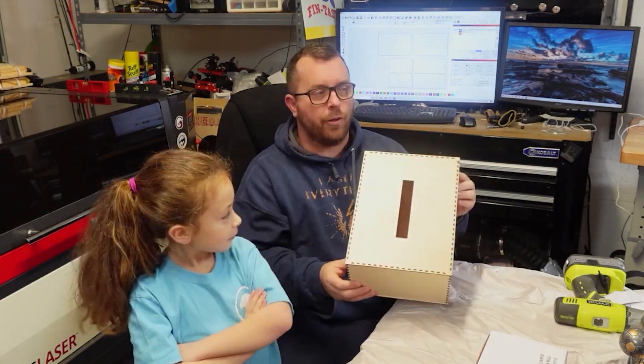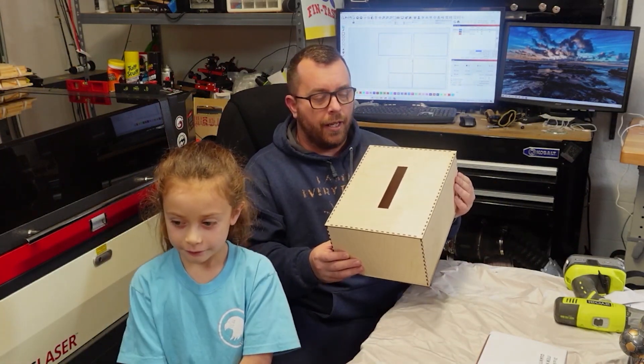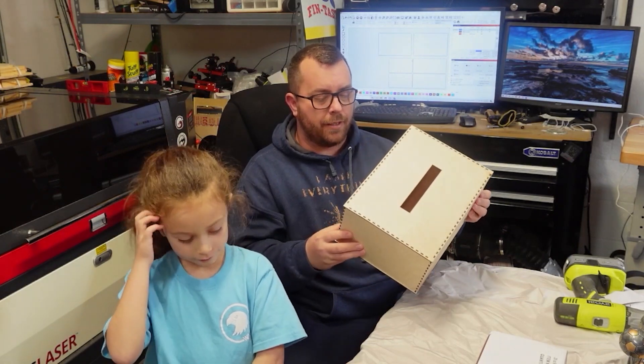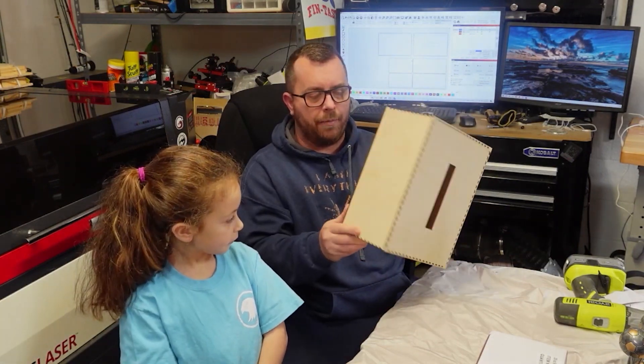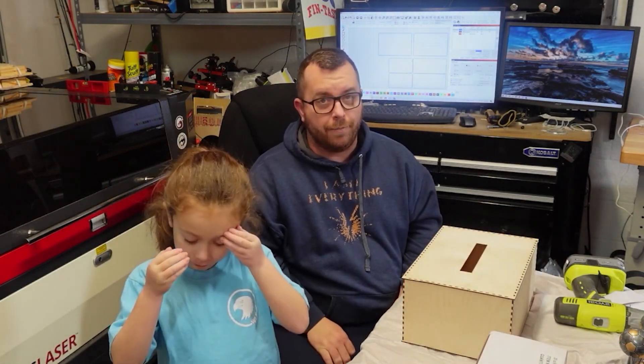So we're back. We just put this together — you can see the files behind us on the computer. As you can see, it's just a six-sided box — it's got four sides, a top and a bottom. The only additional work we had to do was adding this rectangle in the center for people to actually put a Valentine's Day card or gift into it.